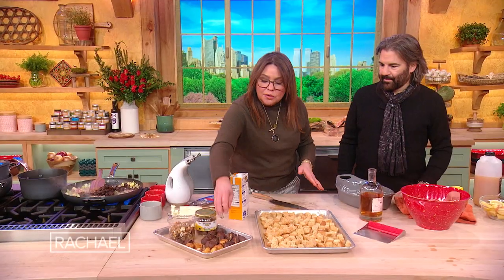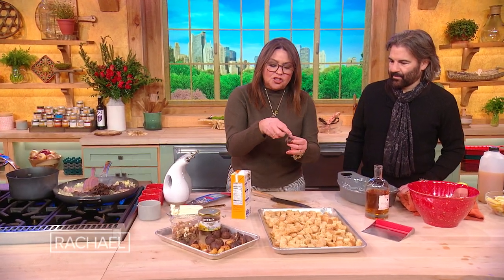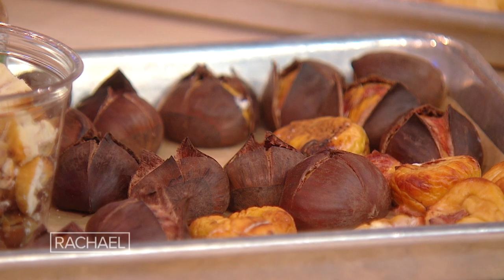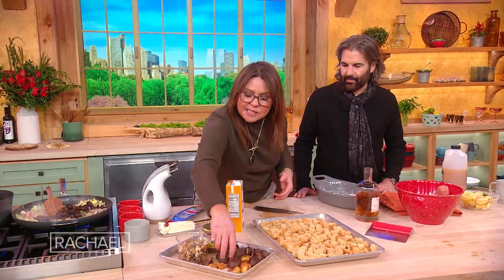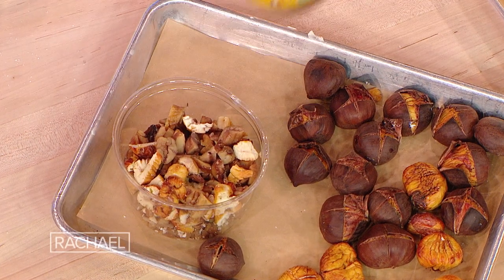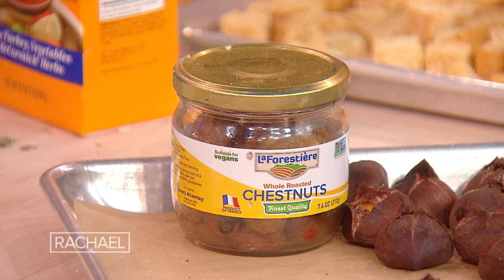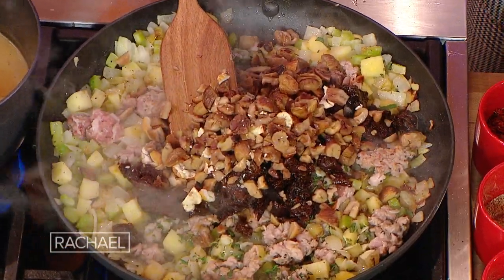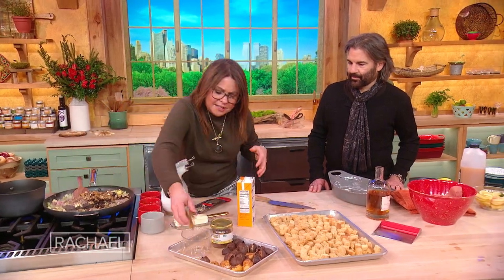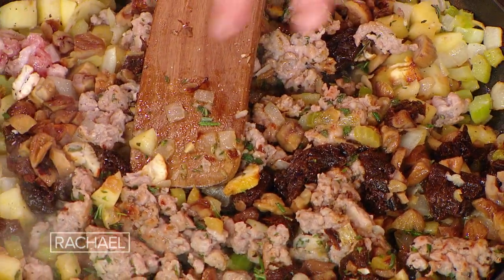Now, the chestnuts — you can buy fresh chestnuts this time of year. Give them a little soak, then score the back of them with an X and roast them until their shells just pull away and expose themselves. Then you need to peel them and chop them. Or you can buy them in jars or cryovac packages, already roasted, and chop them up — that's a good idea too. We've got chestnuts; let's leave a little bit to put on top for garnish. Once everybody's kind of in the ball game and the sausage is browned up at the edges, we're ready for the next step.